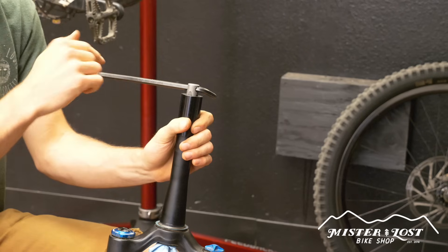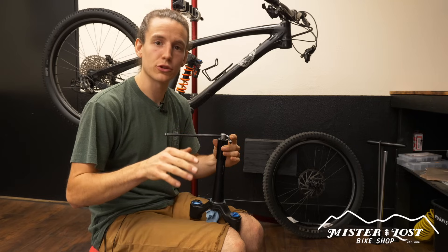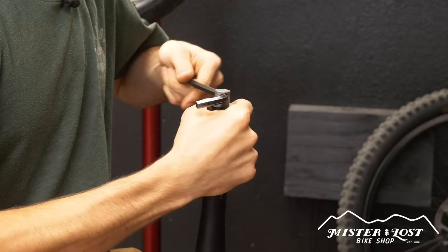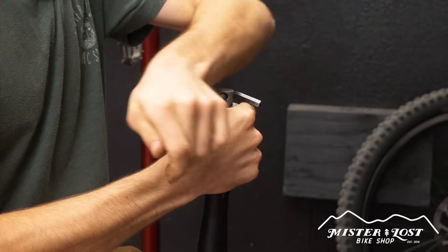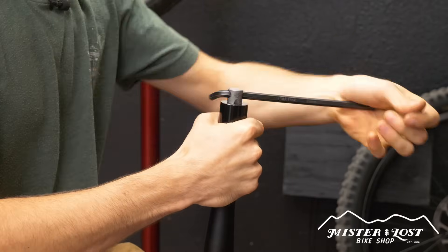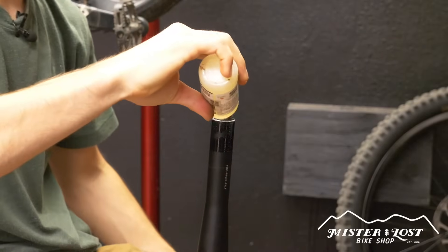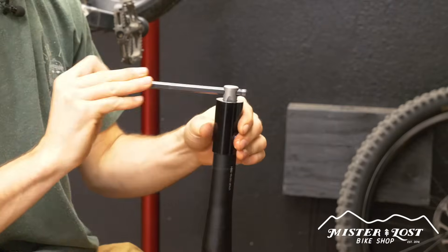Put the fork between your knees to keep it secure so it's not moving around while you're tapping, because you are using quite a bit of leverage. It says right on top of the cap: half turn forward, quarter turn back — so that's what we're going to do. Just keep doing that: half turn forward, quarter turn back, just like you would tap anything else. If it's getting dry about halfway through, remove the guide and drop some chain lube in between the ports in the tap, then keep going.